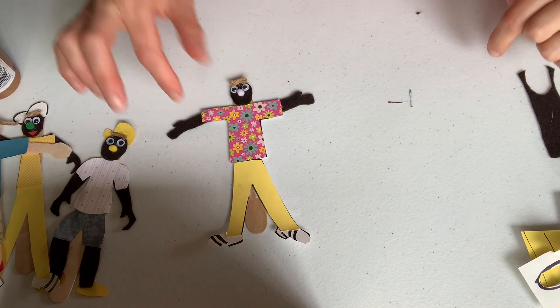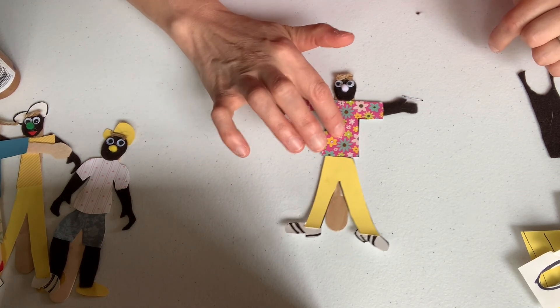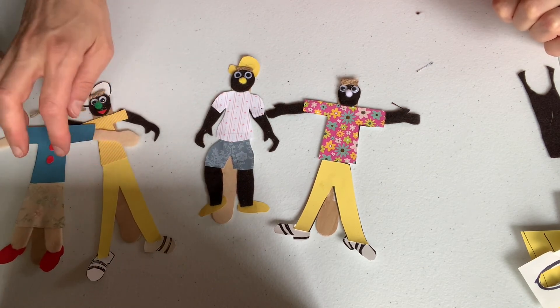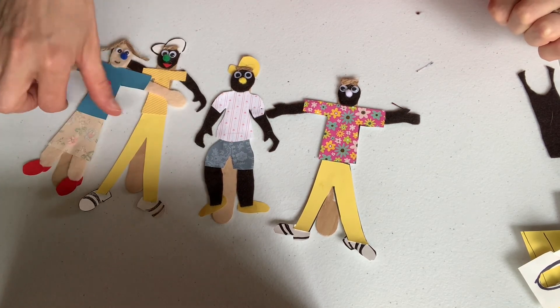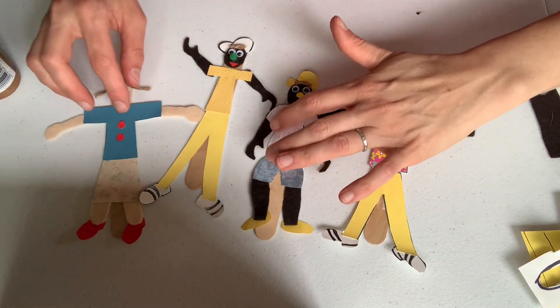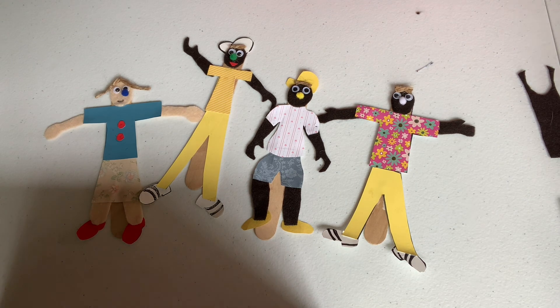So there you have it — popsicle stick person! It's really fun to make a whole group of them. Thank you so much for letting me share this lesson with you. I look forward to seeing how wonderful your popsicle stick people have come out, and look forward to sharing another lesson with you. Goodbye for now.